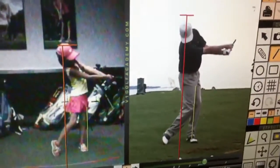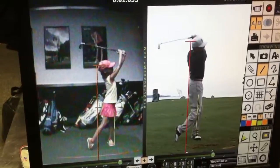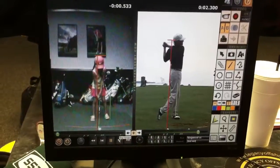And then as she's coming through, she's going to up versus around. Makes sense?